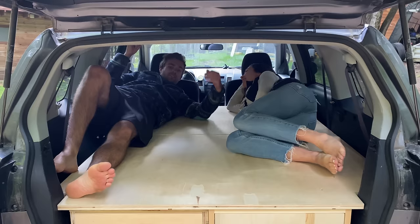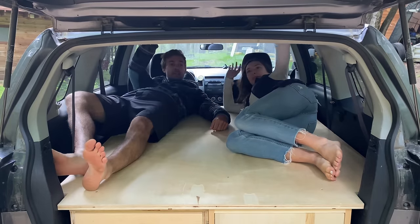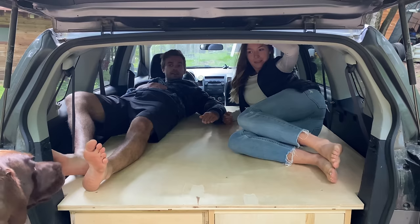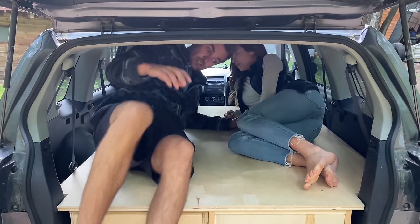Lying down on the platform — this is actually bigger than our actual bed, and we've got quite a bit of headroom. Without the mattress on top it's a little tight, but not too bad.